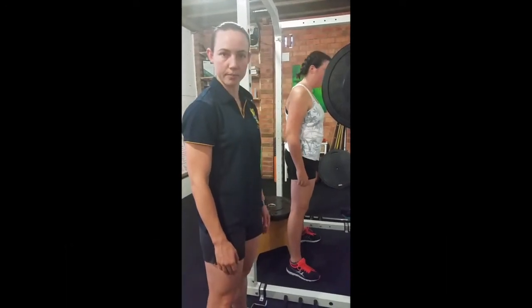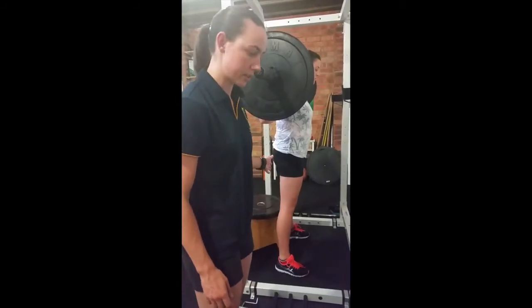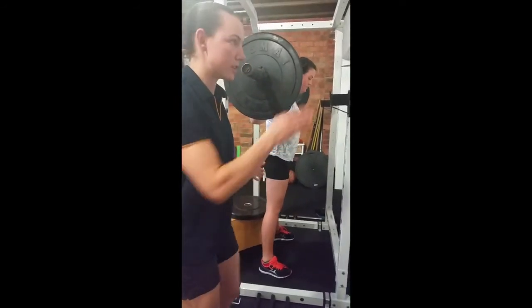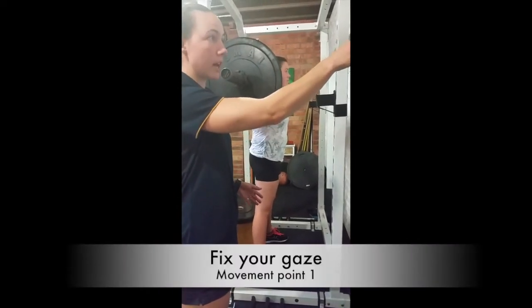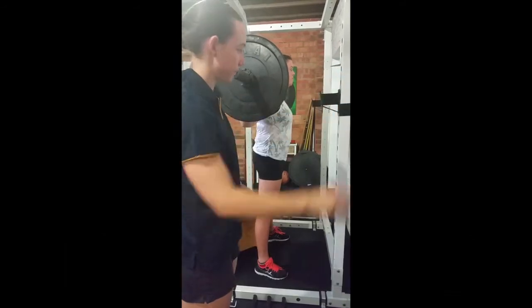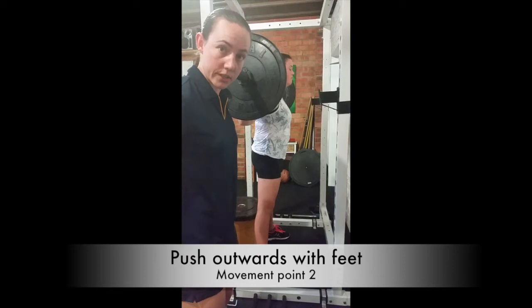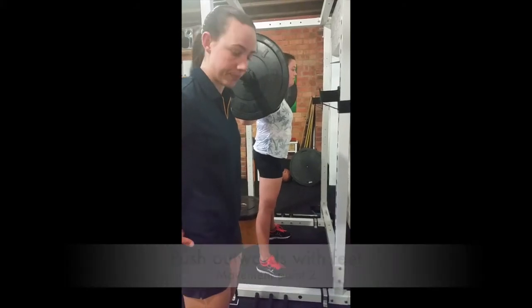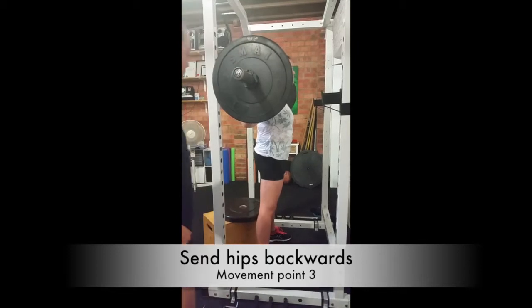You can see Caitlin set up and ready to squat. The first thing she needs to do is fix her gaze at a point on the wall, slightly higher than your head height. The second thing is to push outwards with the feet to engage the glute muscles, and the third thing is to send the hips backwards to start the squat.